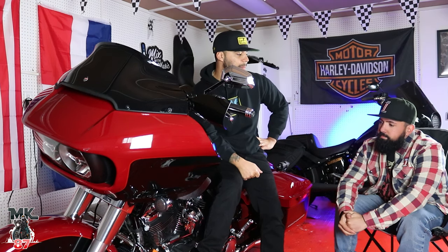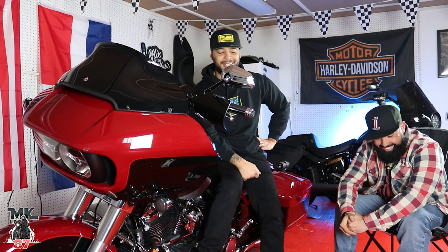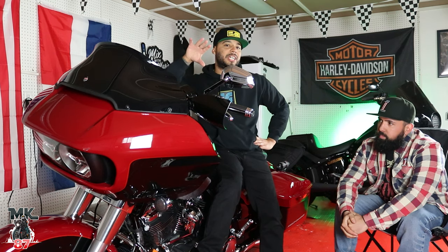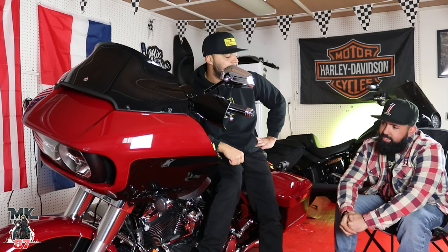We're only going to be changing the oil today. Primary and tranny fluid we're doing next week just because we forgot to get it. But we've got everything we need to do the oil change today, which is very cool. So if you want to learn how to change your oil on your Road Glide, you'll learn today step by step.